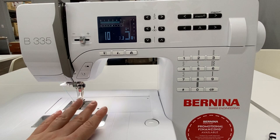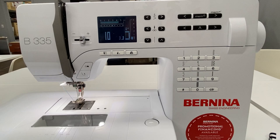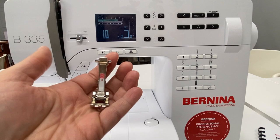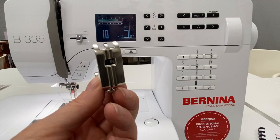I'm going to make some buttonholes on our Bernina 335. We're going to start with a simple manual buttonhole, then do an automatic buttonhole with the number 3A foot, and then I'll show you how to put a buttonhole into long-term memory so you can make the same buttonhole again and again over time. The Bernina 335 comes with a snap-on version of this foot, but I'm going to be using the full shank version — the manual buttonhole foot.